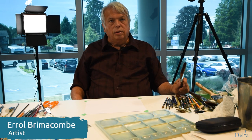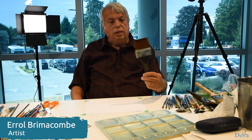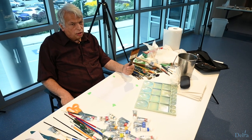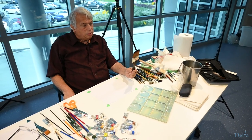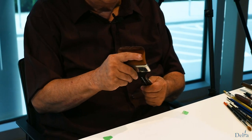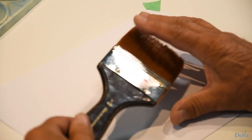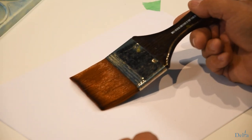I'd like to talk about brushes and the basic brushes you should have in your arsenal. This is a wash brush that you would use for wet on wet. It's more or less restricted to larger paintings — full-size 22 by 30 would be fine, or even 40 by 60 paintings. These are watercolour brushes. See how soft they are? They hold a load of water, as opposed to an oil painting brush, and you can use that to wash over a large area.